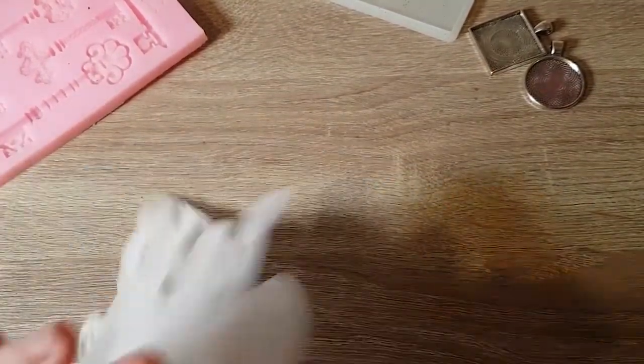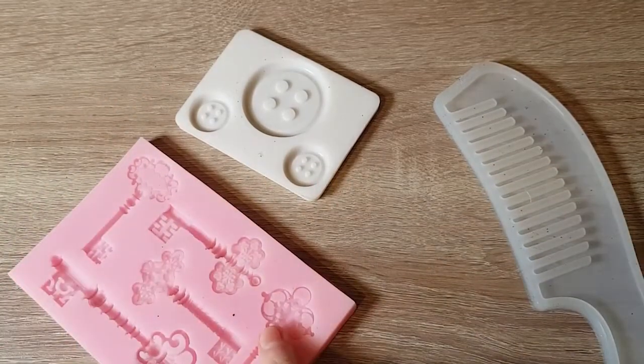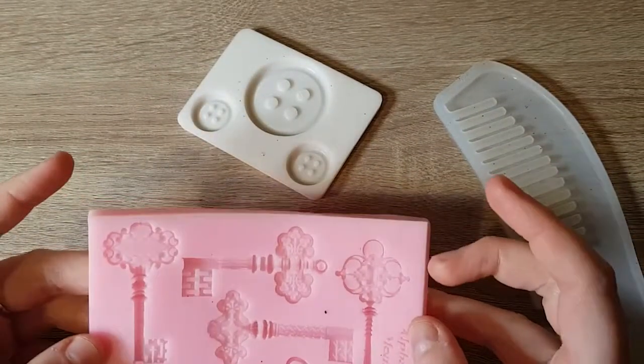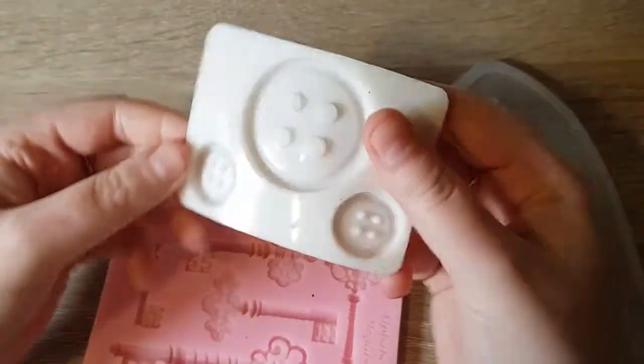Next we're going to talk about moulds. You can't do a huge amount with resin without moulds — you can do things on canvases, but that's not what I'm doing today. I've got a couple of moulds I haven't used before: this key one, which I bought years ago, and this buttons one. These two are actually meant for icing on cakes. So if I don't fill up the buttons one fully it should work functionally, but we'll see — this is more of a test run on that one.